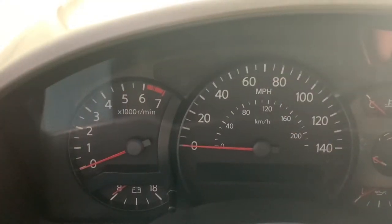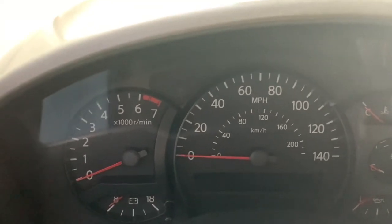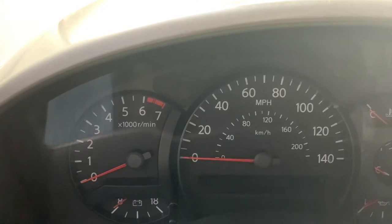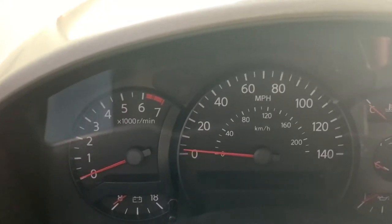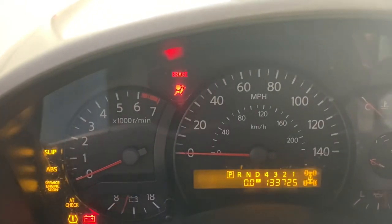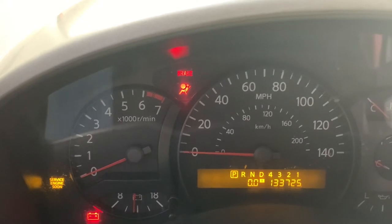We're going to do this in real time. To reset this light, turn the key to the on position and wait for that airbag light to come on. It's going to start blinking — as soon as it goes off, cut it off. We're going to do that three times, and that should put it into a diagnostic mode. As soon as that light comes off, shut it off and count to five seconds.